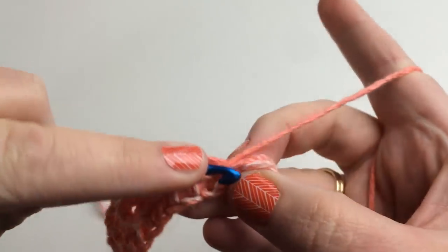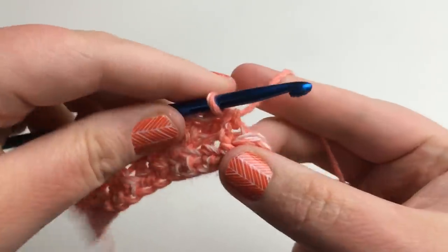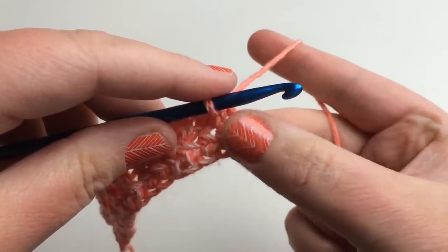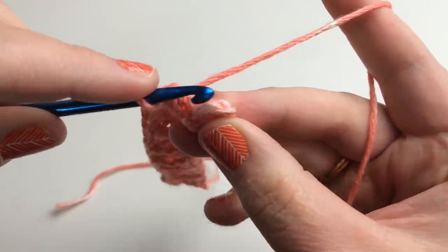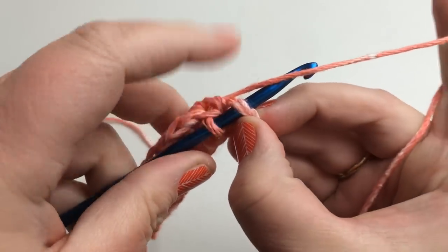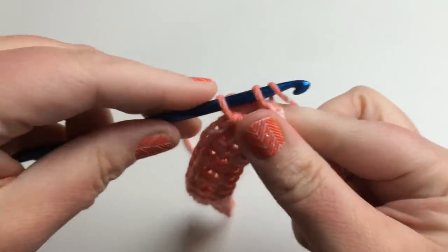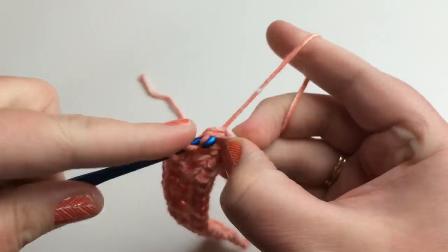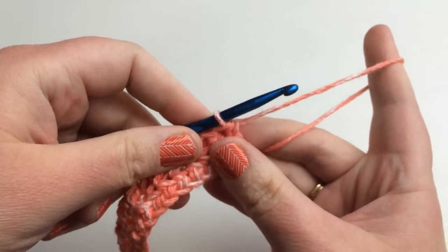When you come to the last stitch, you might wonder if you have one or two stitches left. Pinch on the end — the turning chain feels different from the other stitches. For the very last half double crochet you work through both loops as a regular HDC. Yarn over, go through both loops, yarn over again, and pull through all three. See how it squares up nicely. Then chain up two and turn to continue.